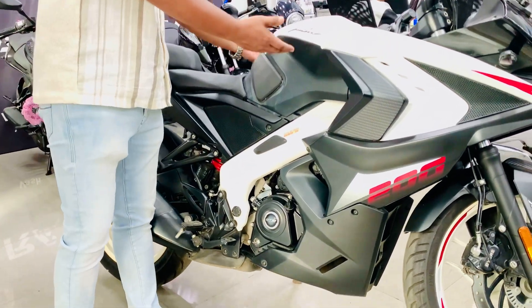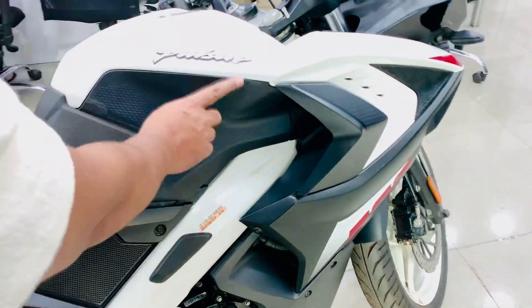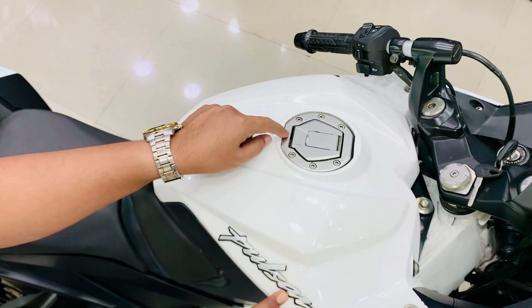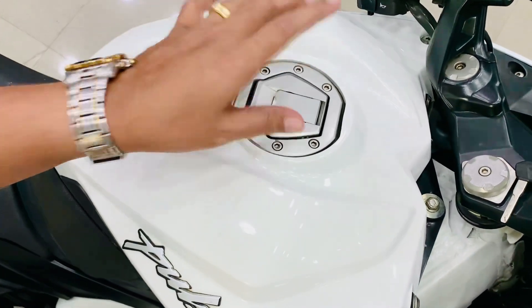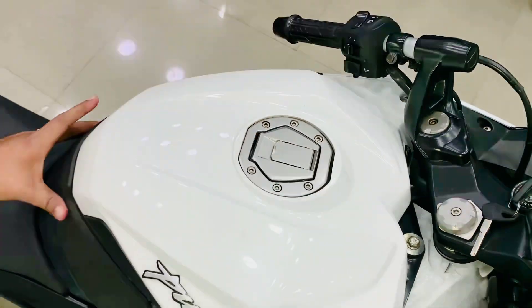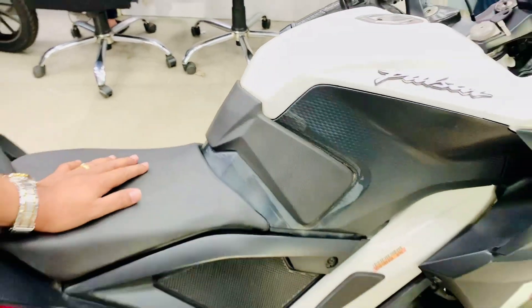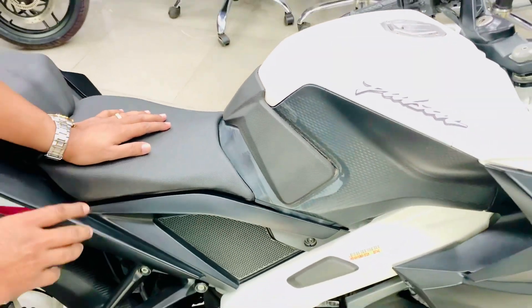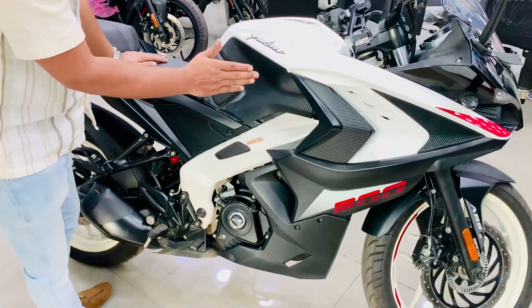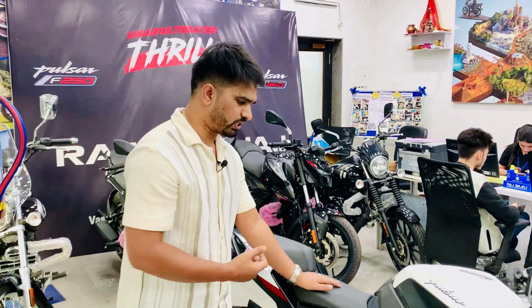On the side, under the fuel tank, a dotted finish shape in black is used. On top, the Pulsar branding in 3D and the fuel tank shape has been given. On the rider side, a cushion has been provided which also helps neutralize air resistance and makes the bike easier to handle.